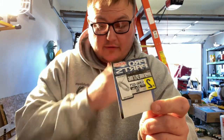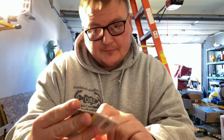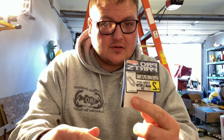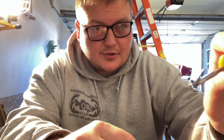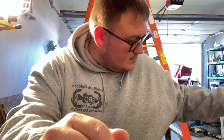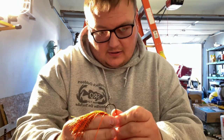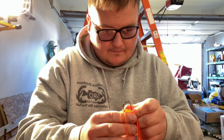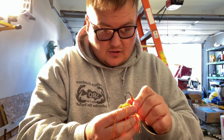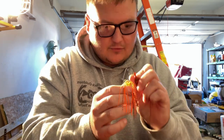Now you've got to get a split ring so you can attach the blade to the head. I use Owner Hyperwire - I think they're the best and strongest on the market. This is a number two. I got some split ring pliers and we're going to put the blade and stuff on. Now we're going to put the skirt on - get the skirt laid out how you want it. I told y'all earlier we're going to put the black on top and the orange on the bottom, then just put the hook through.